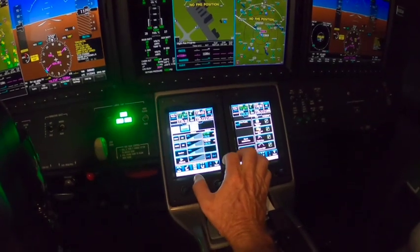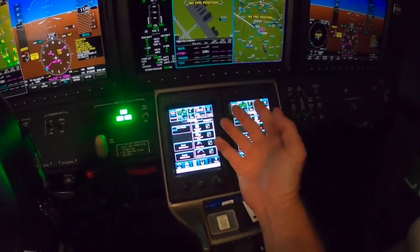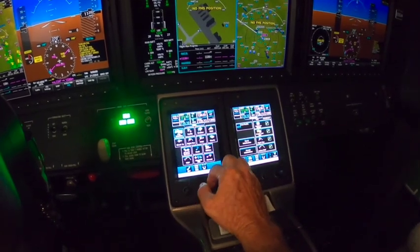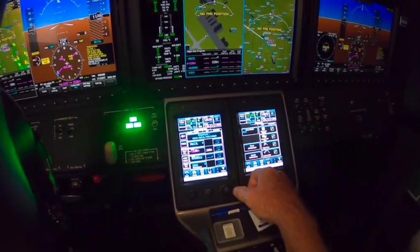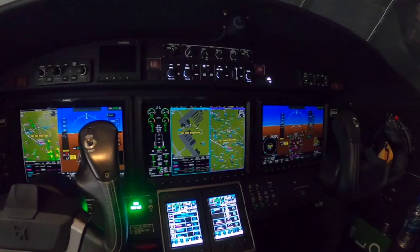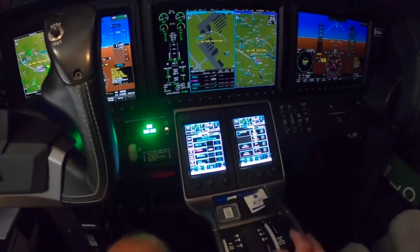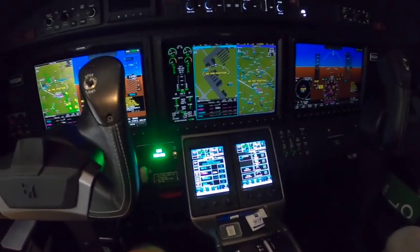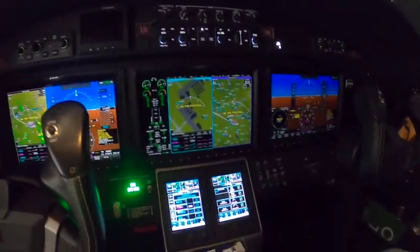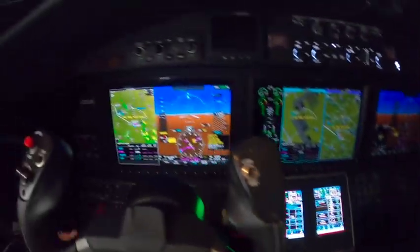I'm going to turn my speaker off now. When we're all done we just hit initialize and it's done. We go home to a flight plan, and this is how we would depart on our normal departure. Thanks for watching — hope that answered a few questions, or probably confused you even more. If I'm doing it for real I can show you better when I'm doing an actual flight. Oh, and my XM is starting to come up — it's showing a little weather out there, so I'm picking up a little signal in the hangar.